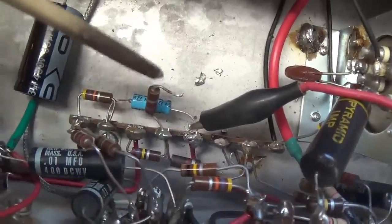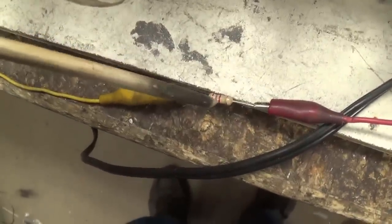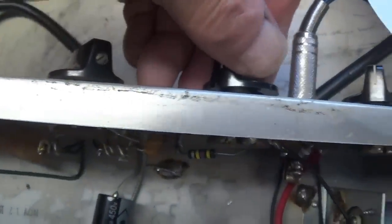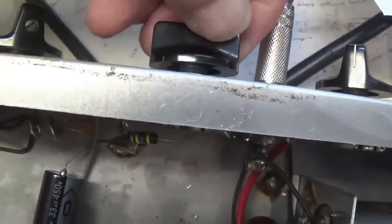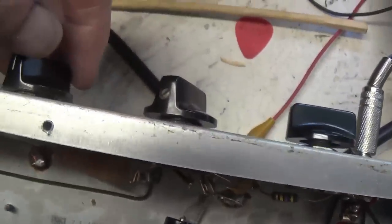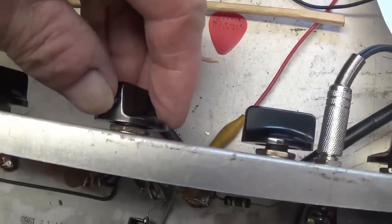I disconnected the old resistor from the junction of the cathode wire and the cathode bypass cap, then jumpered in a 2.7K bias resistor — the same value as the other triode uses — with this end going to chassis ground. Now let's turn up the volume and see if we have — oh yeah! With that second triode working, we have plenty of volume. It's louder now at less than a quarter than it was at full volume before. Okay, let's see about our tremolo.